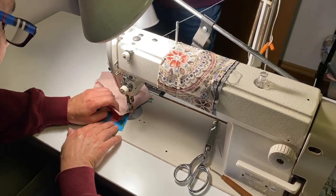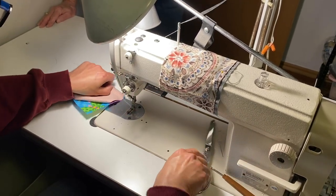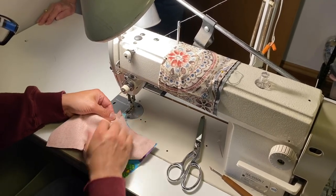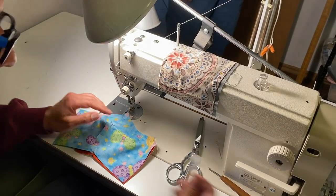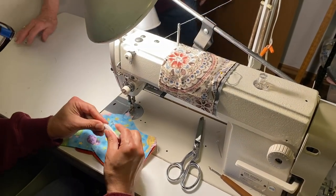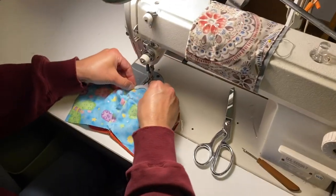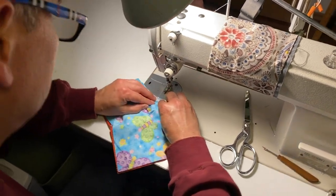No cloth masks are a substitute for what they call PPE or medical grade equipment, but we do want to make the best ones that we can. He has sewn down the top portion of the mask, and now what you're going to see is him get ready to apply the nose wire. That nose wire is what allows the mask to be moldable and to have a better fit on an individual face.